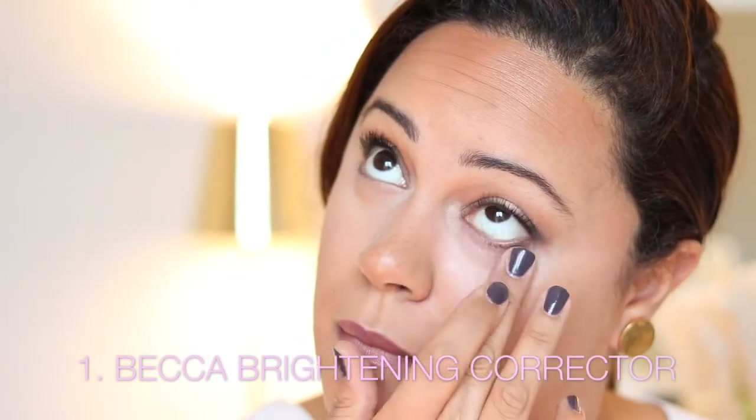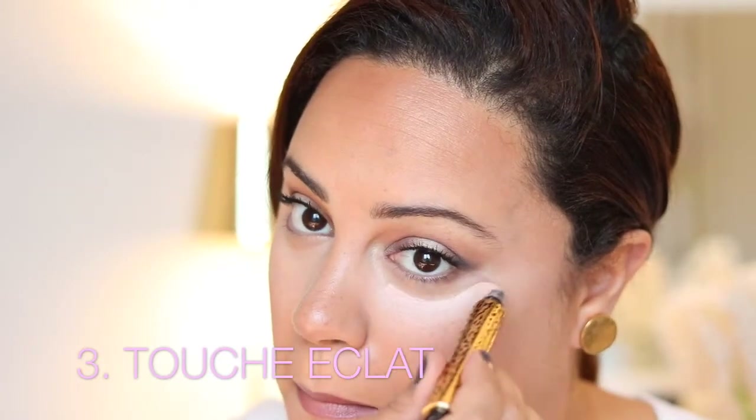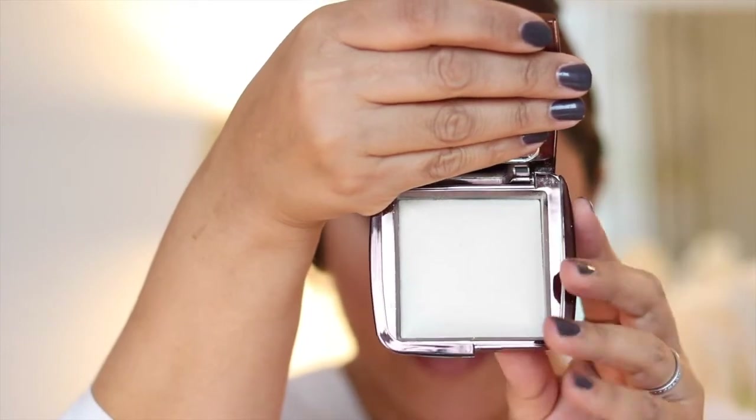My concealer routine is really long, but I just use a couple of products — the Becca Under Eye Corrector and then my favourite Maybelline Eraser, and then I go over with some Touche Eclat just to brighten up the whole area in a semi-inverted triangle. After that I use the ambient lighting powder in diffused light under my eyes — that's this one here. It's almost like a yellowy-toned powder, but it's not as yellow as something like Ben Nye — it's much brighter.